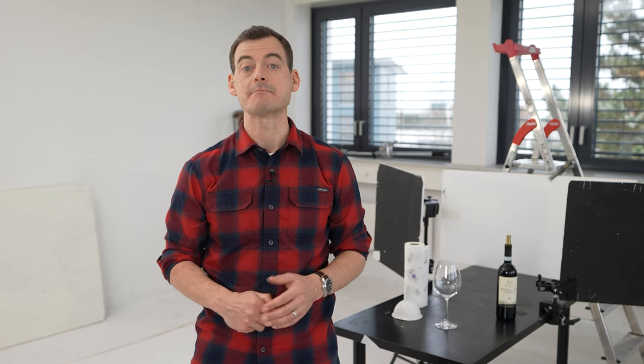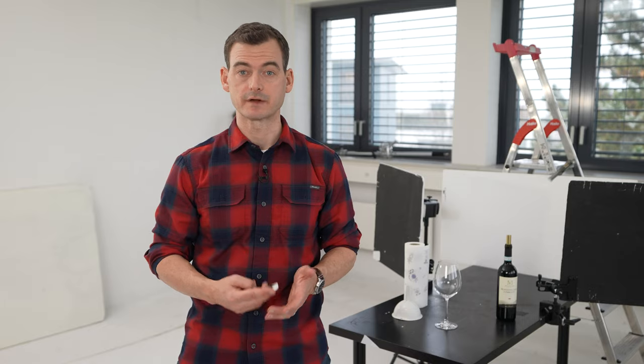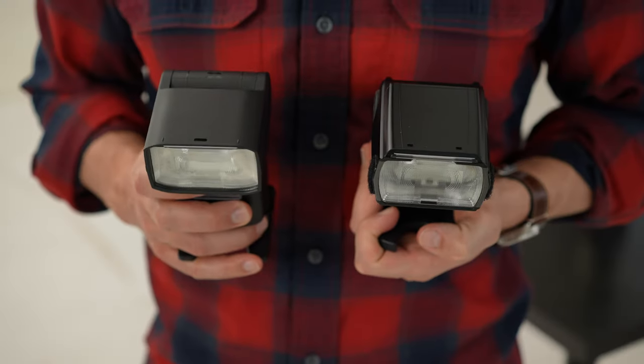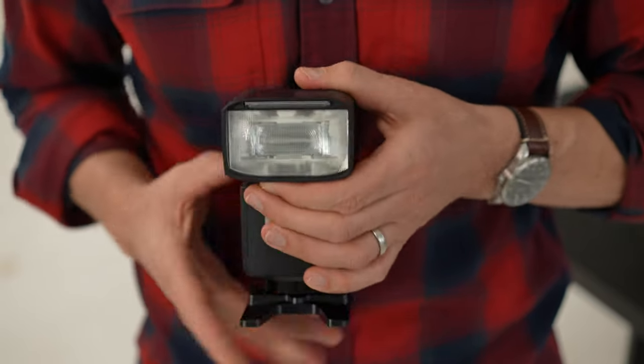Let me show you some of the materials I'm using today. Keep in mind that many of the items used here in the studio can be improvised at home. The flash is really the critical piece of equipment we need today, and I'm going to use two flashes to light my scene. One thing to be aware of is that you will need that small plastic foot that came with your flash, which allows you to set it on a table or mount it on top of a light stand.